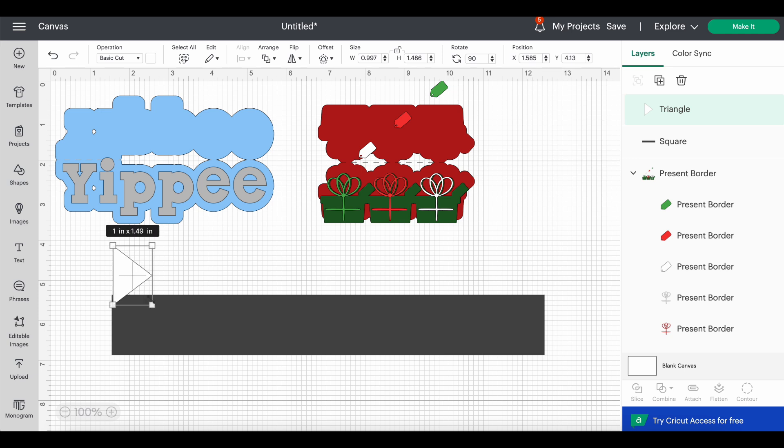I do like the dovetail look, so I'll do it again. I'll grab two triangles, unlock the aspect ratio, and manipulate them until I'm happy, then weld or slice them in on each side just like before. Now I'll drag the score line group back, bring it to front, and position it on the border. I'll highlight both the scalloped border and the score lines and attach them together. So now we have our paper ruffle with a scalloped edge.